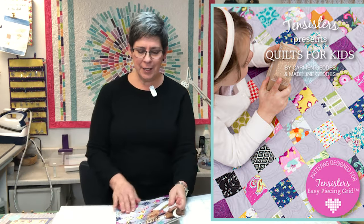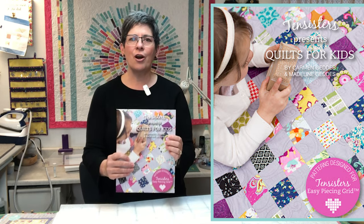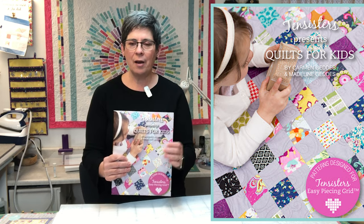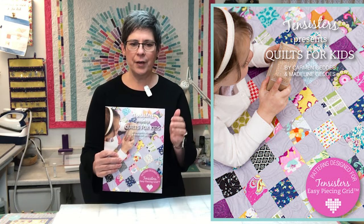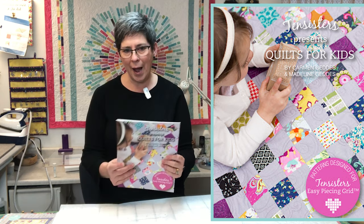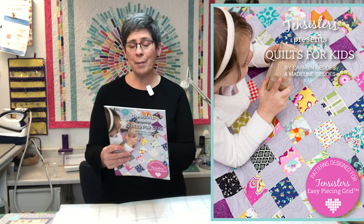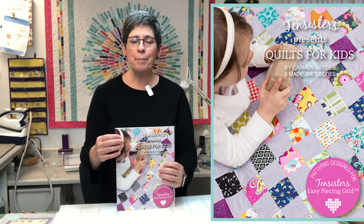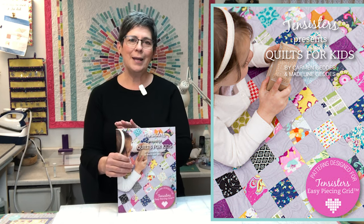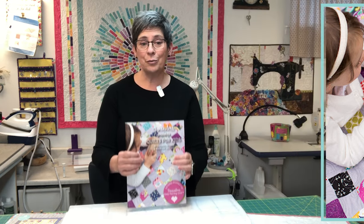Our favorite is 10 Sisters Presents Quilts for Kids. These are adorable quilts — you have whales, elephants, a fox, an owl, a hedgehog, a giraffe. There's even an I Spy quilt in this book. Remember, every pattern in the book you can make in four sizes, whatever size you want. Really easy. You can also use your computer to pixelate any picture you have, and once you pixelate a picture, you can use the grid to make a quilt.